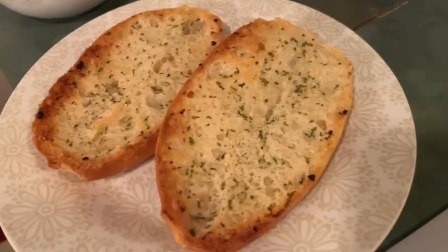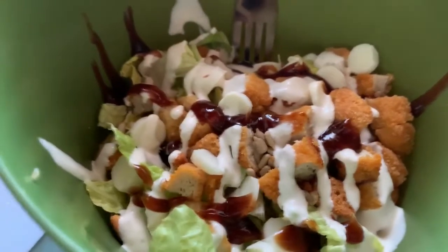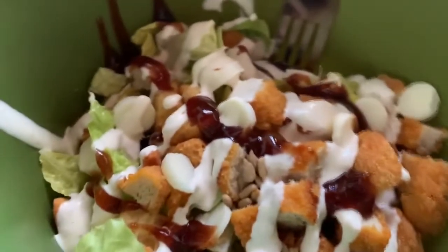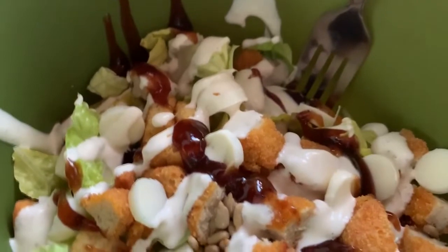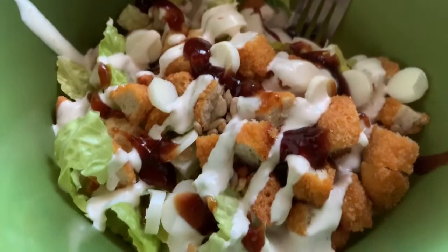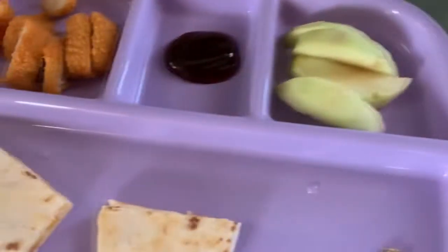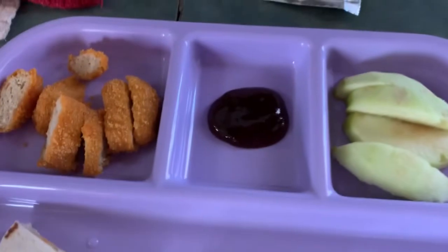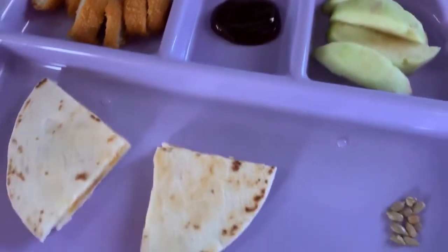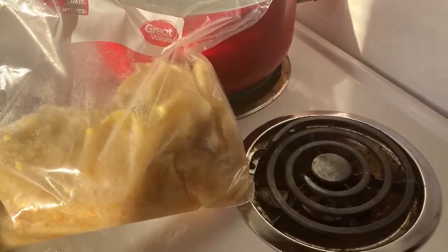I also tried a new recipe for some homemade garlic bread and it turned out amazing. Next up I did a chicken barbecue ranch salad — this has easily become one of my favorite salads that I make. I just have some romaine lettuce, some sunflower seeds, some chicken nuggets cut up — that's real mom life for you — and string cheese sliced up as well. Gianna had a cheese quesadilla with chicken nuggets and some apple slices, with a side of barbecue sauce for dipping.